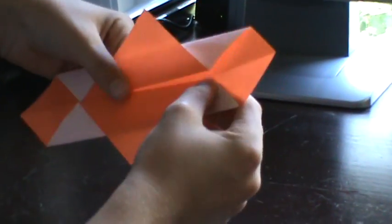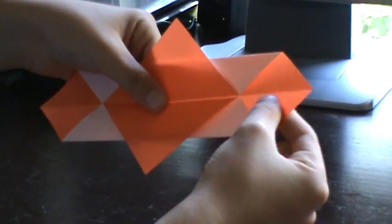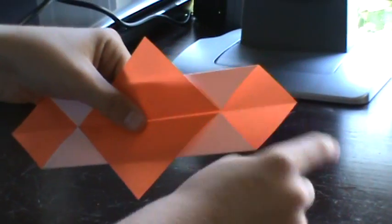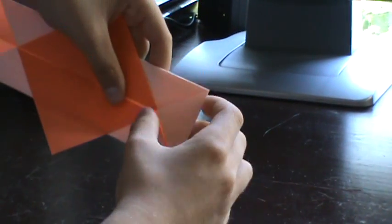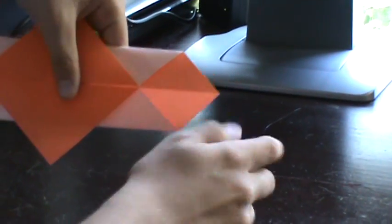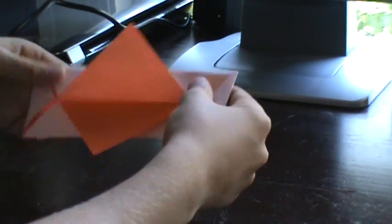Now what you're going to do is you should have white and then you should have these orange — if you're doing orange or any color — right there. What you're going to do is fold those in so instead of being orange, they become white. So as you can see, it's not a triangle either. I just folded that tab in so it becomes white. Do the same for the other side. Now you should have something like this.